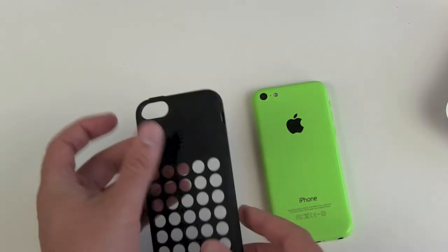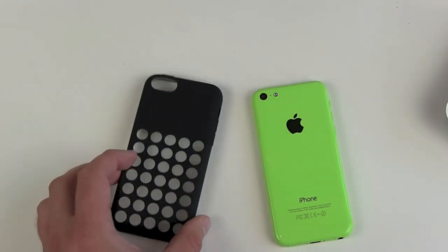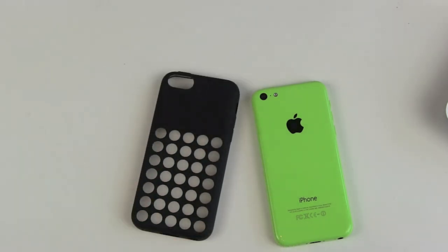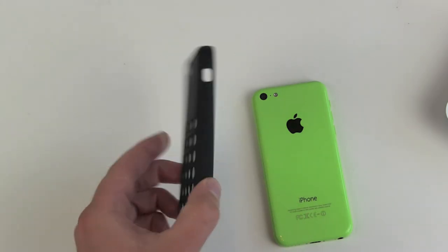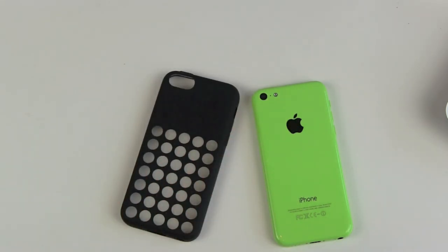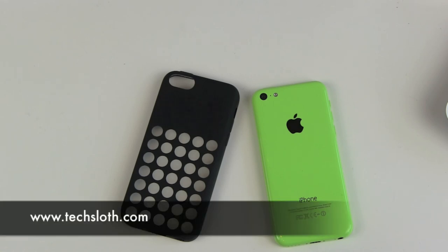So this is the iPhone 5C black case. The other cases are the same — they're flexible, they're okay, but they're really expensive. In my opinion, if you want a more serious look, either don't get an iPhone 5C or get another case that covers all the colored spots for meetings. And in your free time, get rid of the case and show everybody your colorful and beautiful iPhone 5C. This was a little sarcastic tech review video — thank you for watching and see you in the next one. Bye!